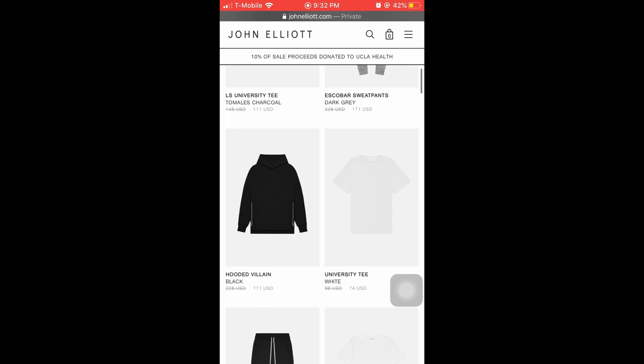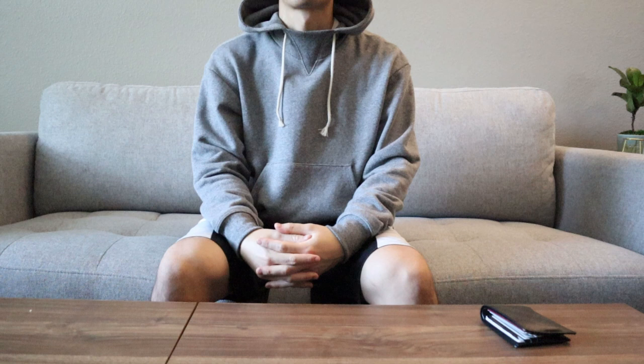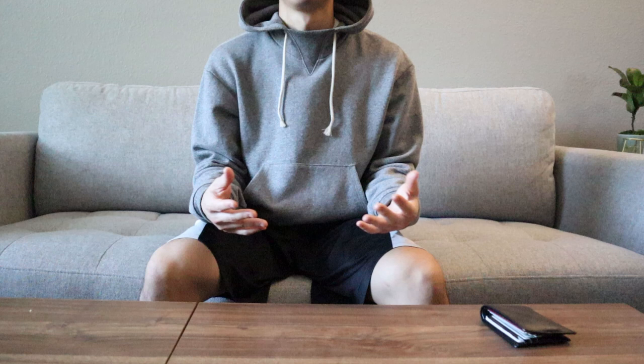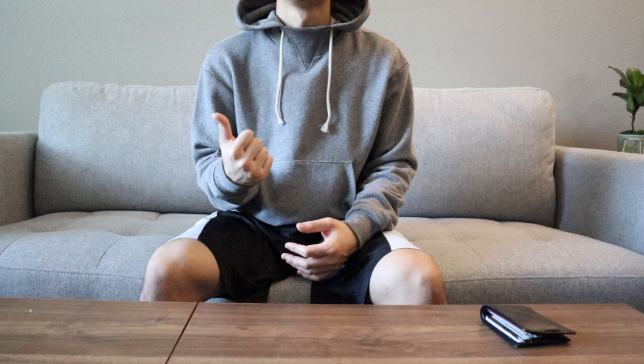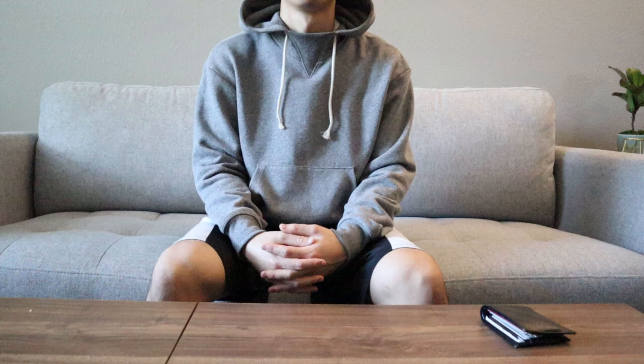Let me know what you think of John Elliott Essentials. Is paying triple digits for a hoodie overkill? Are there any other brands that can compete with these John Elliott Essential hoodies? I'd love to hear about it. If you found this video helpful, please hit the like button and subscribe. I'll be posting more videos on sneaker reviews, clothing reviews, and performance reviews. Consider checking out my Stone Island and my Amy Leon Dorr reviews. I'm also open to recommendations if you have products or brands you want me to review. Thanks for watching and I'll see you next time. Peace.